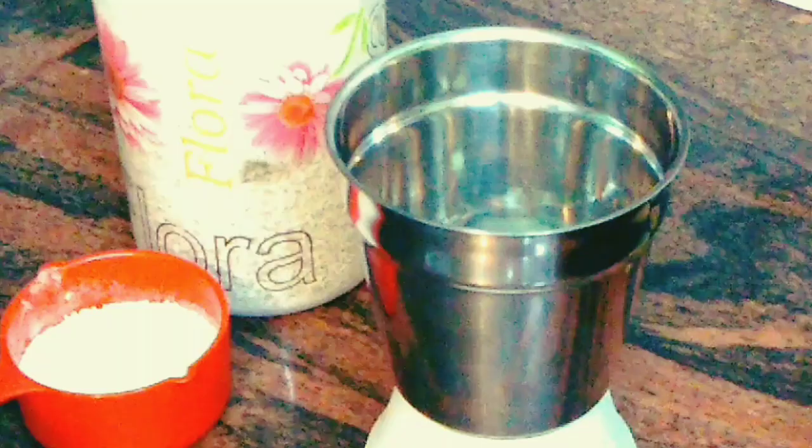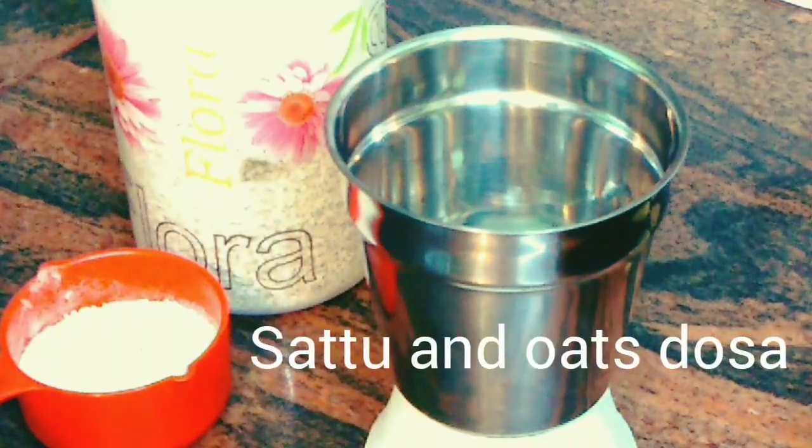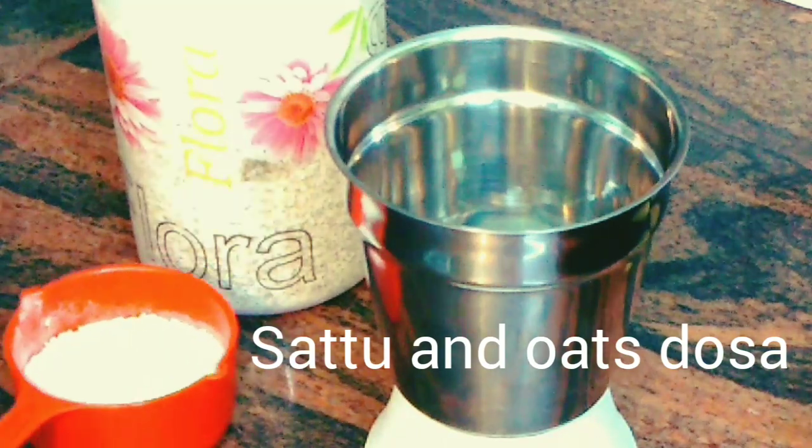Hi everyone and welcome to my channel Little Tummy. A morning is always healthy when we eat healthy, so I plan to make something healthy for you — it's a dosa, and it's a gluten-free dosa. I'm using oats and sattu, so let's make our morning healthy. Join me with this new recipe and let's start making the dosa.